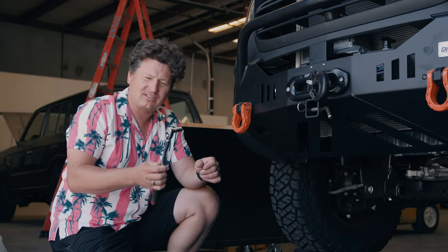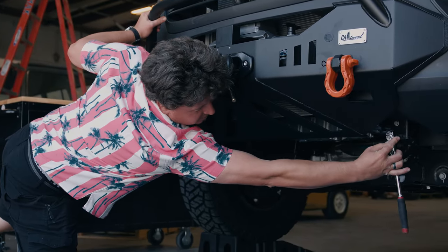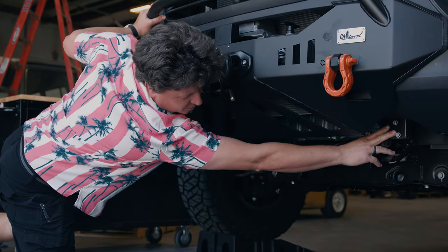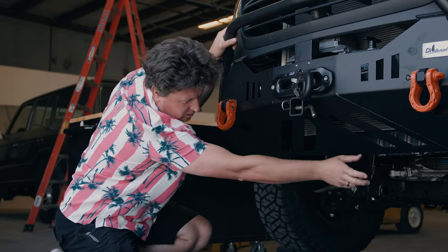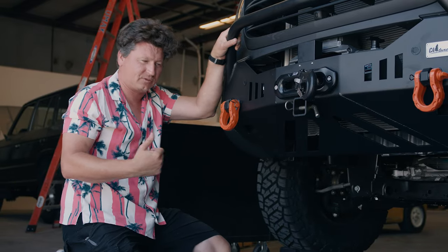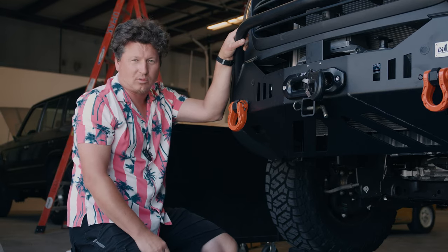Okay guys, when you have your 13 mil, you'll remove the factory bolts. There's two on this side, there's two on this side. We're removing this side, and there's a little cross beam that you will remove. So once you have those four 13 millimeter bolts removed, you can start to install our hardware.